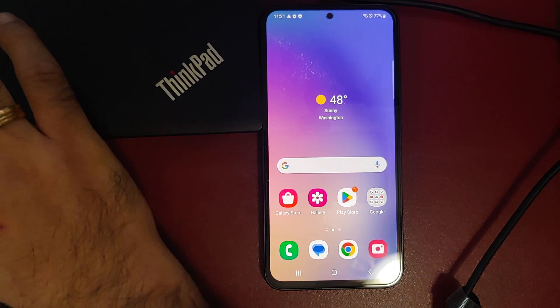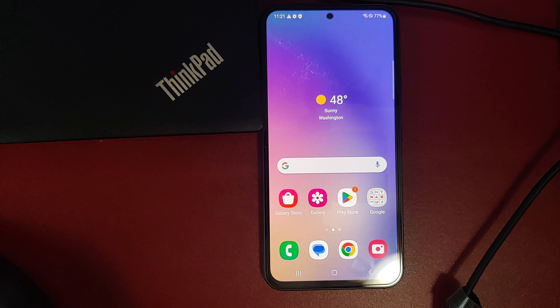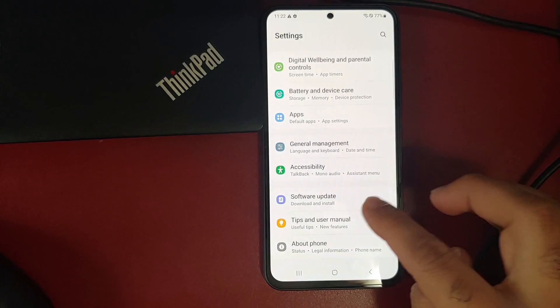Hey peeps, what's up, Manchi here. I'm back with another video and in this video I'm going to show you how you can cross flash your Samsung devices and use a firmware — say the unlocked US variant — on a carrier branded device. I will be using the Samsung Galaxy A54 for the purpose of this video. All the relevant links are in the description.